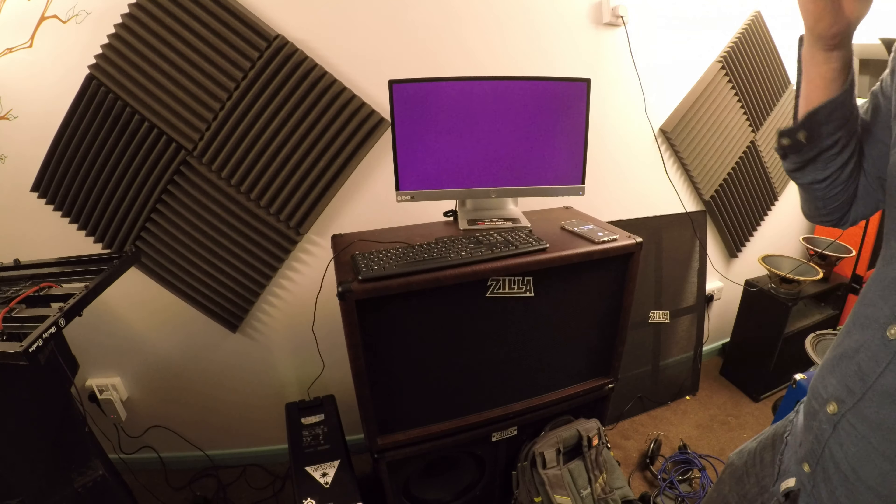Next thing to do is run this speaker cable under the floor, and that's going to be some hidden treasure stuff. Let's move these for safety. This is one of our speaker cables and it goes under here. It's not the prettiest of things, but this is how we get a studio to work.